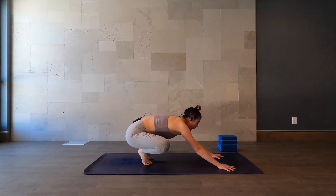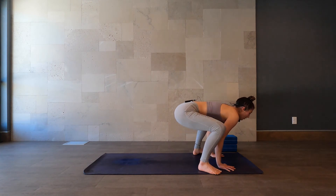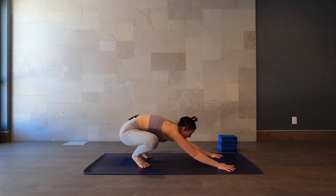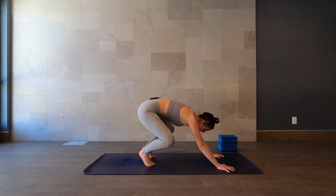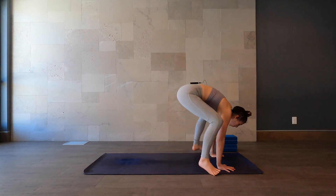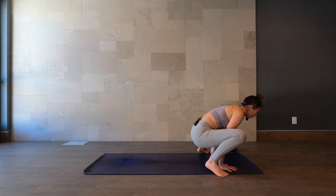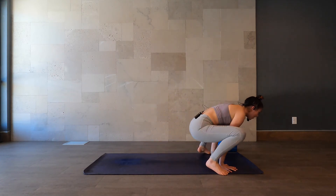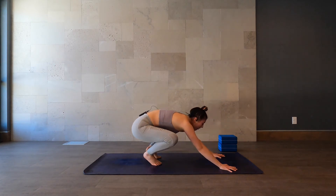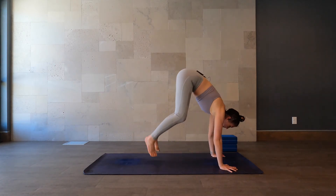So from here, hop forward to the outside of the hands, hop back. Forward, back. Forward, back. Forward, back. Try to find a little bit of lightness here. And back. One more — forward, and back.